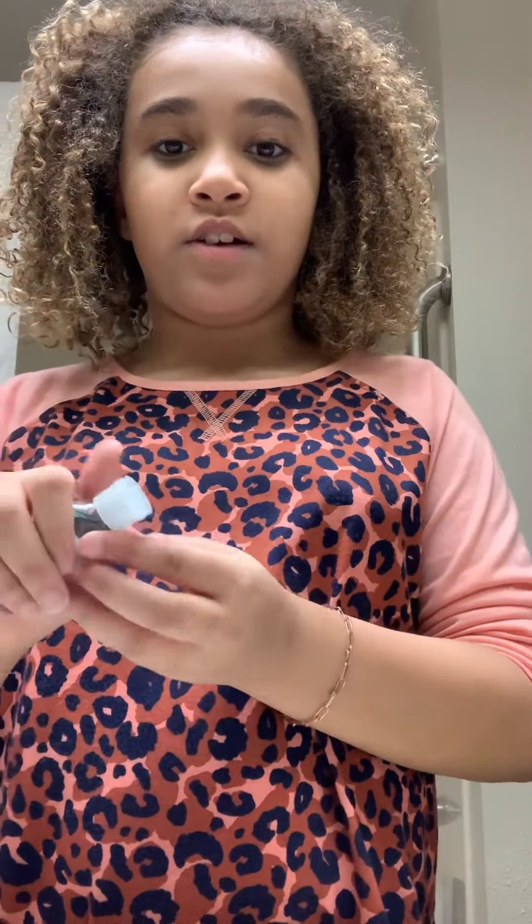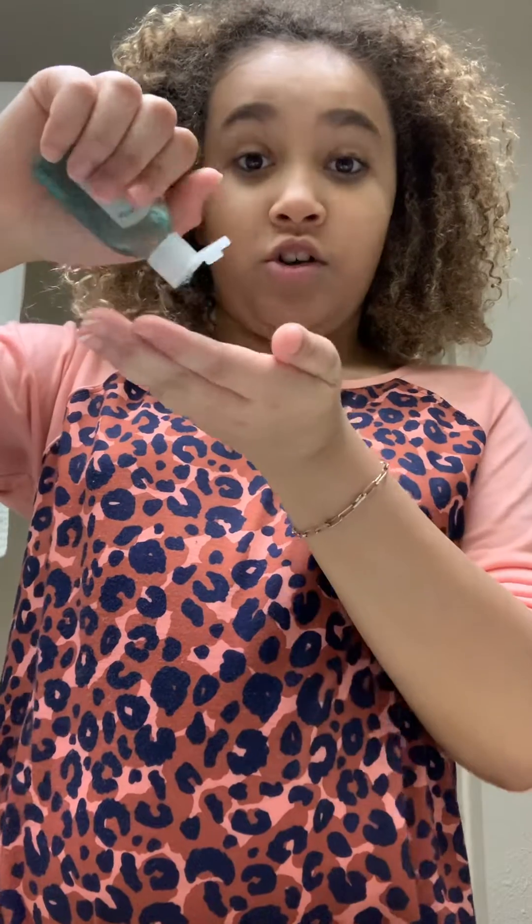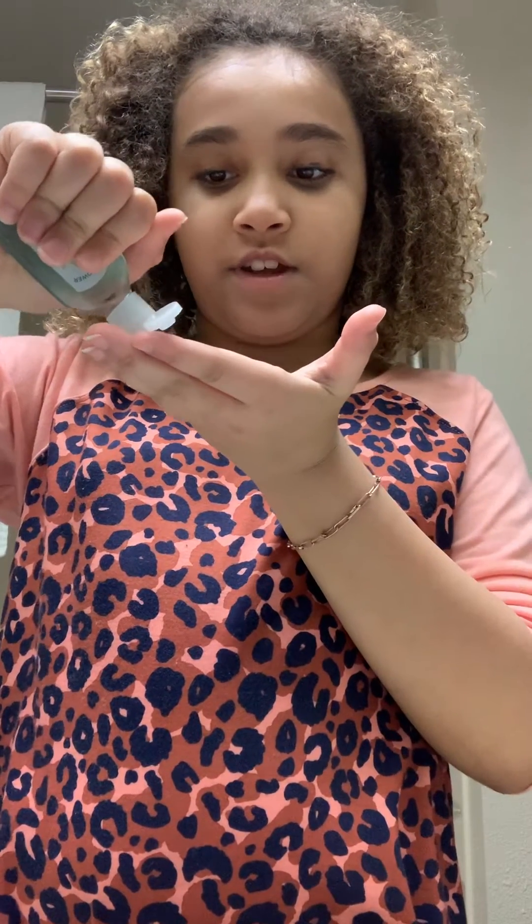We are going to use some special cream — it's like $50 for the special cream, so you don't want to use that much. It's supposed to make your face clean. Let's add a little water. I don't know what it smells like — it smells sort of like oranges.